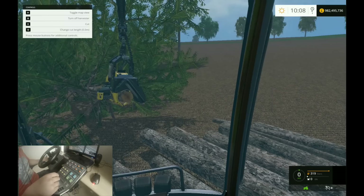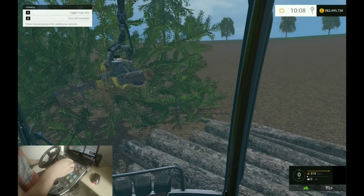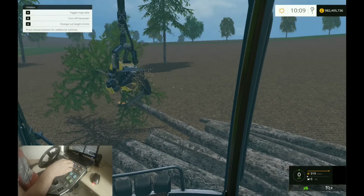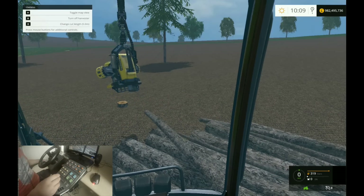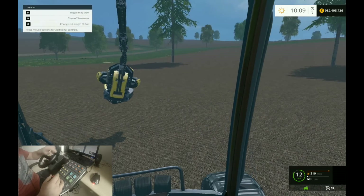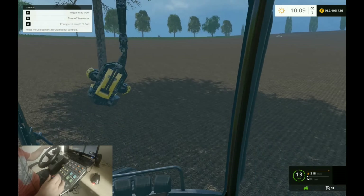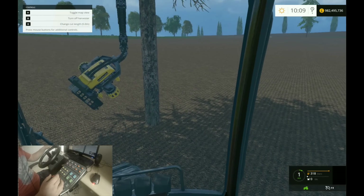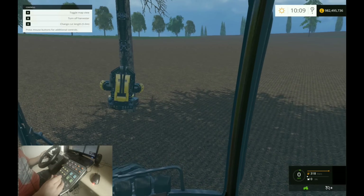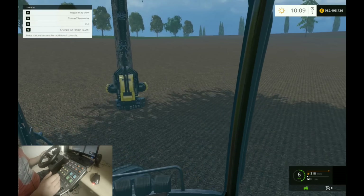We are on a slight hill, but that's okay because I've got the harvester in the way stopping them rolling off down the hill. But I mean, that's how short the video should be really - it is that simple. Let's do another one. Let's do this one over here. Cut, reverse and lift.